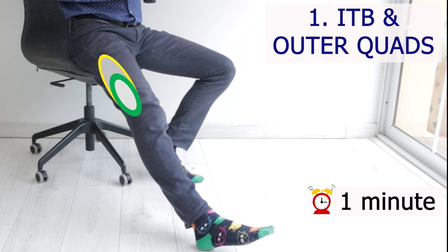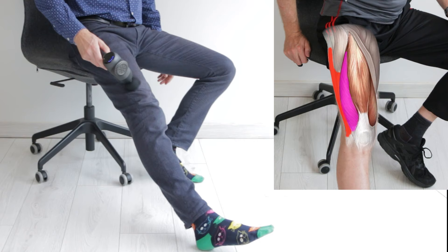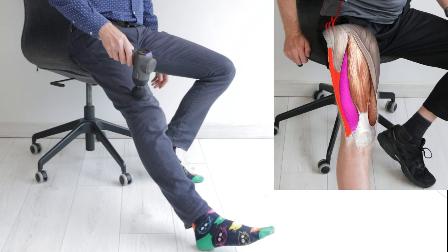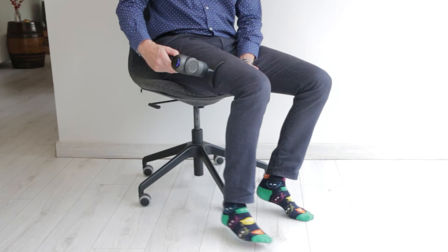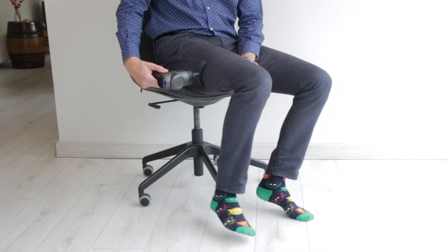The first area I recommend focusing on is the outer thigh, particularly the lower half. The iliotibial band and the outer quads can get very tight after quad-heavy exercises like weights, running and cycling. If they do, they can pull your kneecap to the outside too much and give you knee pain. So focus on that area with a foam ball or an arc tip while relaxed or gently flexing the knee.